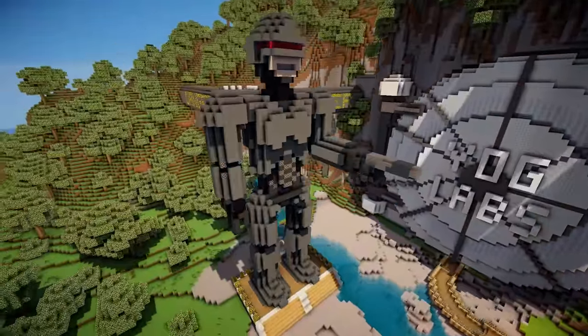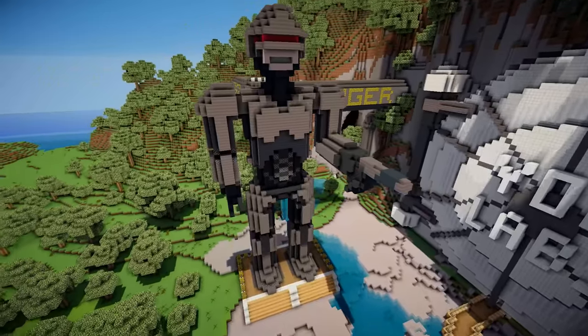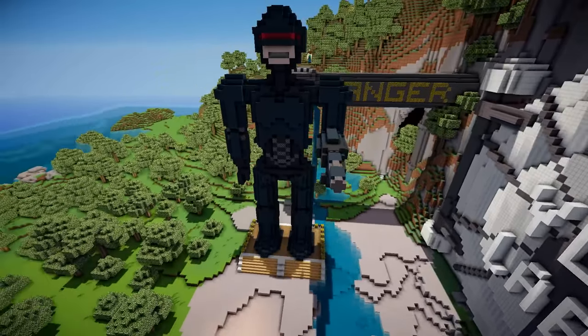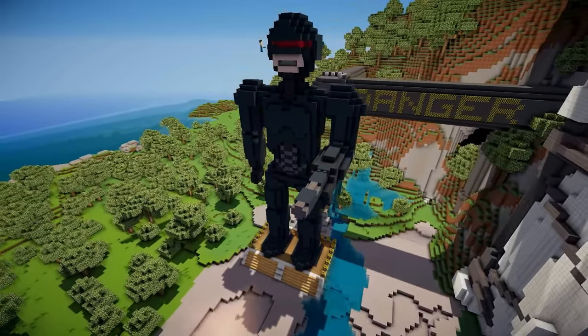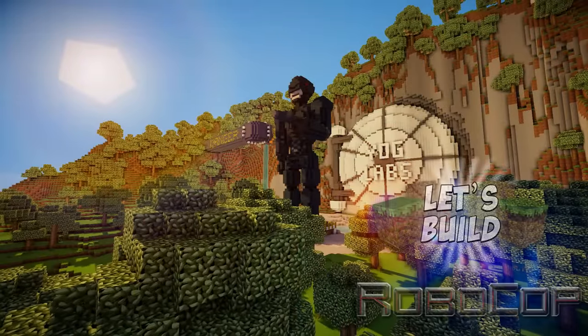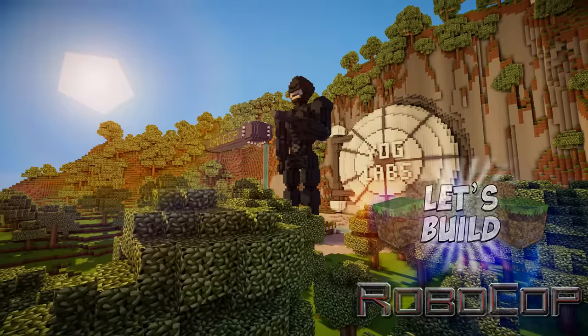Now it's pretty much complete, but something wasn't quite right. His armor's nice and chrome, but to match with the new movie coming out, I figured why not make it a little bit more tactical and switch him over to black, and streamline that visor a bit to make it look a little bit more like the new movie. So yeah, check out the new movie — I think 12th of February. This has been a very different Let's Build where I've built Robocop. Hit like and favorite and subscribe if you want to see more. I'll see you guys next time. Take care.